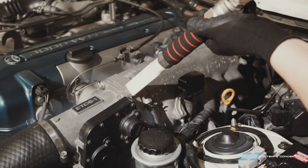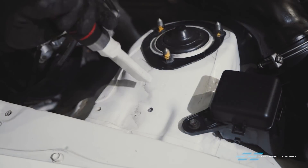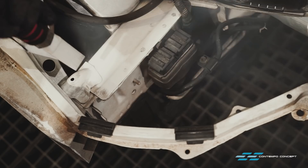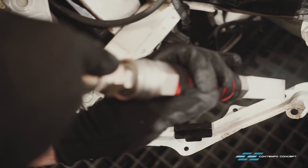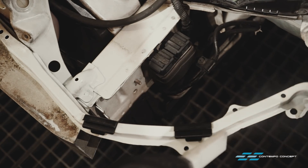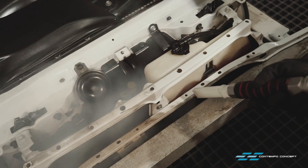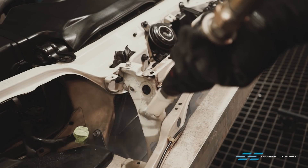Next up, we utilize dry ice blasting to clean up the engine bay and all the other intricate areas of the car. Super satisfying to see years of built-up dirt and grime coming right off. Even if the owner might never lay his eyes on these areas, it's our mission, and OCD, to respect this JDM Classic. No spot is left uncorrected.